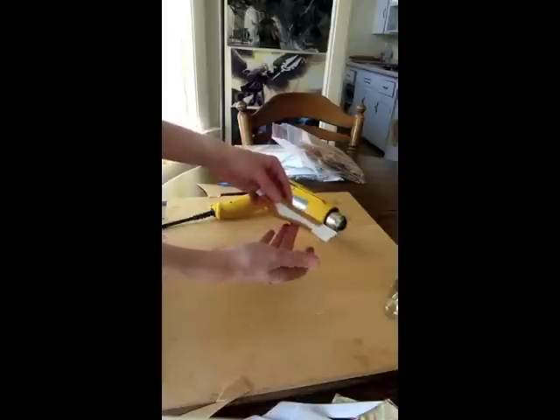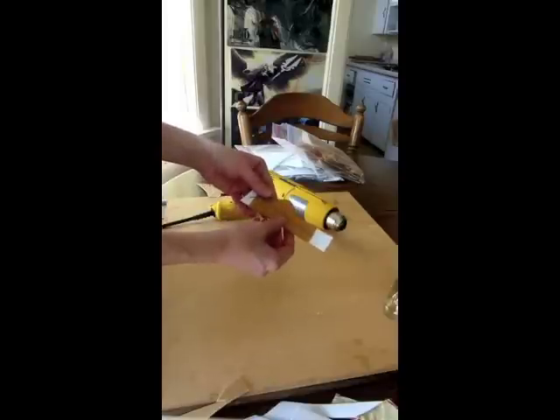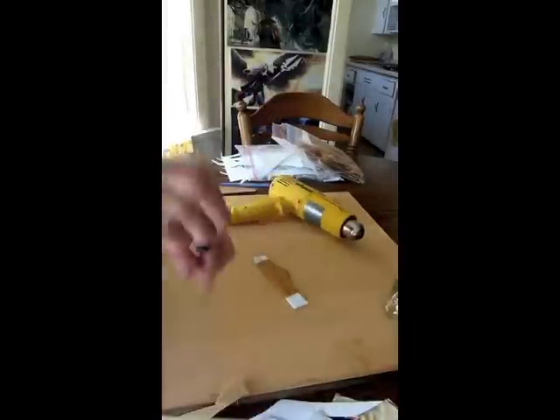Before we actually bend it to the shape we want, it can sometimes be easier to do any detail work — such as the design we carved in — before we make it that 3D formed shape. We're going to go ahead and give the front side a little bit of heat and then take our flathead screwdriver and indent the Warbla into that marker line we made before. I'm just working the screwdriver into the indentations, basically tracing the Warbla into my foam. You want to make sure when tracing your pattern onto your foam that you actually get the pen marks on there, because it's a lot more difficult to see through the Warbla.